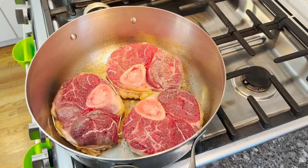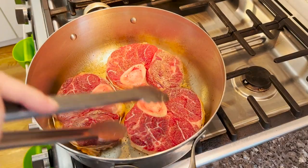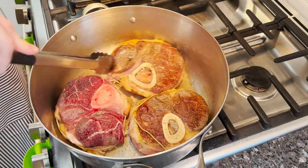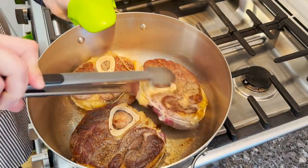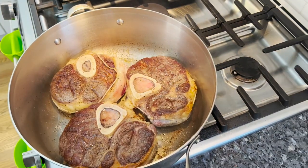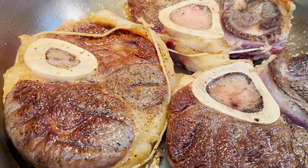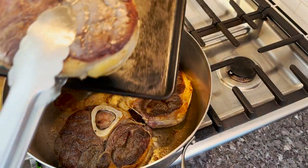These are searing about three or four minutes on one side. I'm going to flip them over and take a look. They're great on both sides. Put them out to rest on the tray.